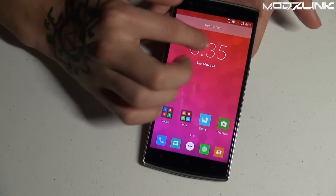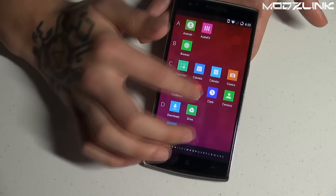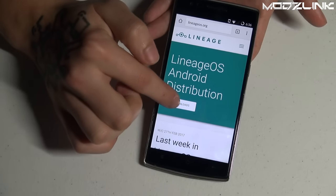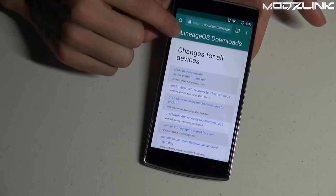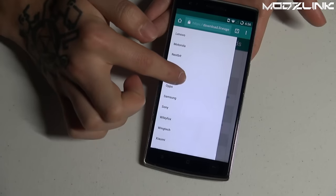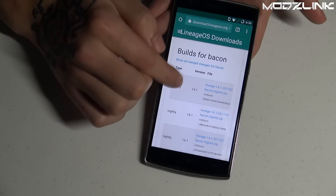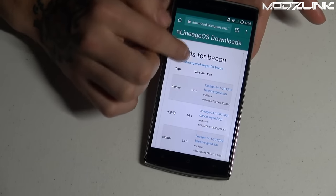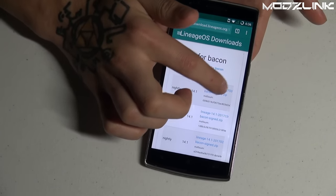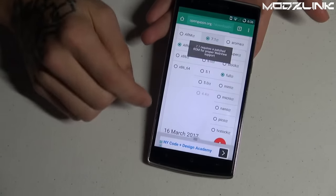You're going to need to download a couple of things — luckily you don't need a computer, you can do everything on the phone. Go to your web browser and navigate to lineageos.org, click on Download, open the side menu, look for OnePlus, tap on OnePlus (bacon), and download the latest nightly release. This is LineageOS version 14.1 — just download the latest version available when you follow this tutorial.